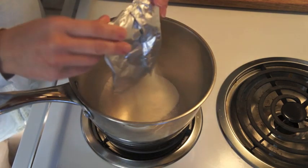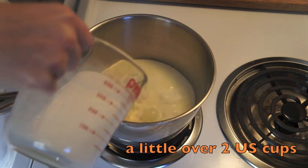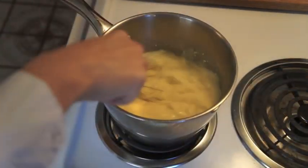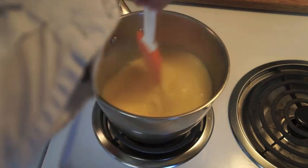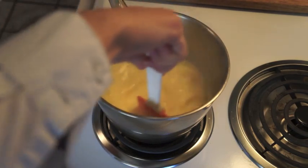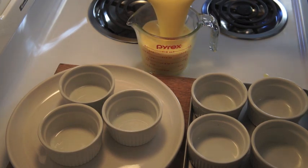To a saucepan, add the pudding mixture. Then add 500 milliliters of milk. Use a whisk to beat up the lumps. Heat over medium-low heat for one minute or until the pudding mixture is dissolved.